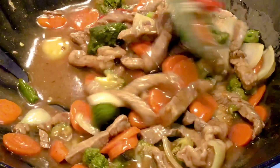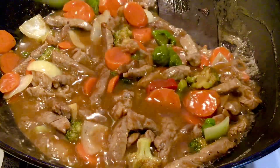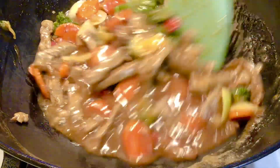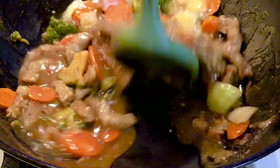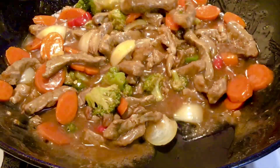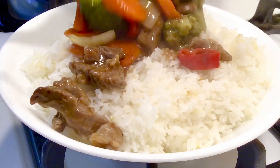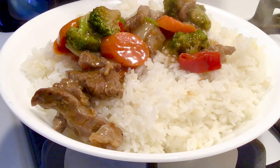Our simple, delicious beef sauce is ready! Let's check on our rice. So easy and simple, and you can enjoy it with some shito — that corned beef shito I made goes perfectly with it.